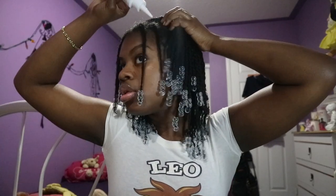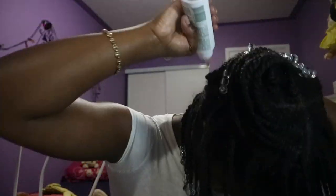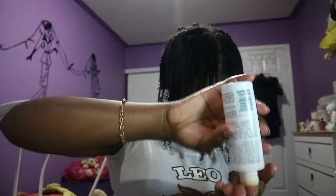Now we're ready to go in and apply. I like to start from the front of the hair and work my way back. It doesn't have to be perfect, but try to get as many areas as possible. The oil is pretty much fairly distributed at this point.